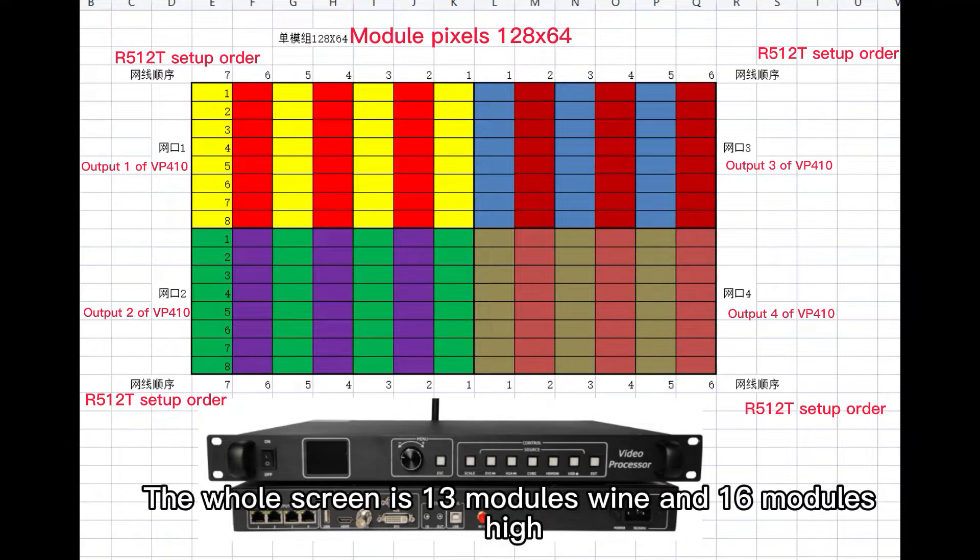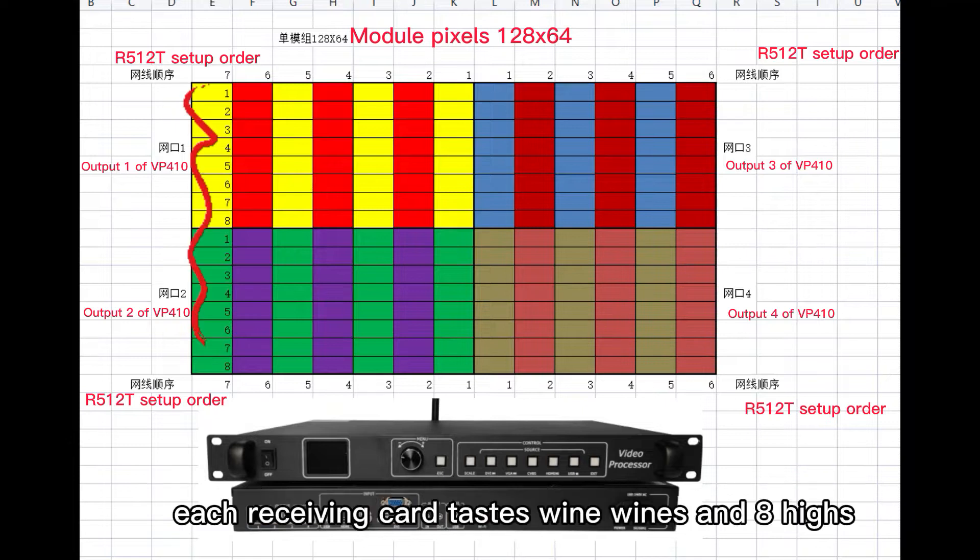The whole screen is 13 modules wide and 16 modules high. Each receiving card takes one wide and eight high.